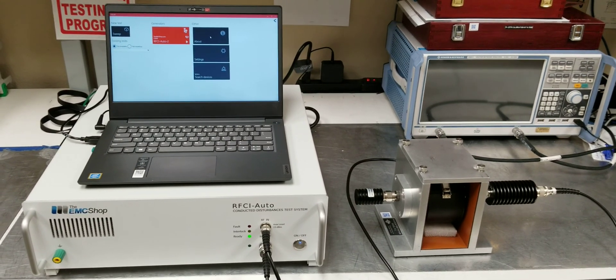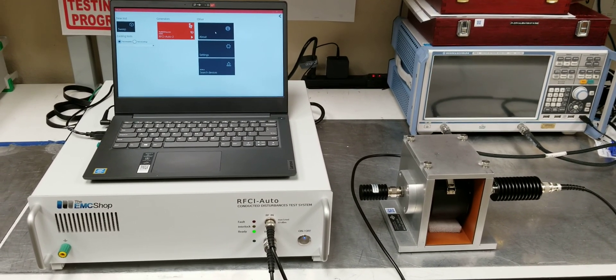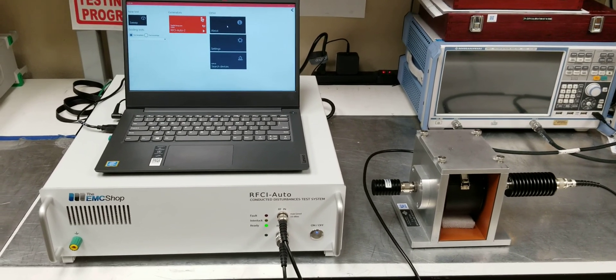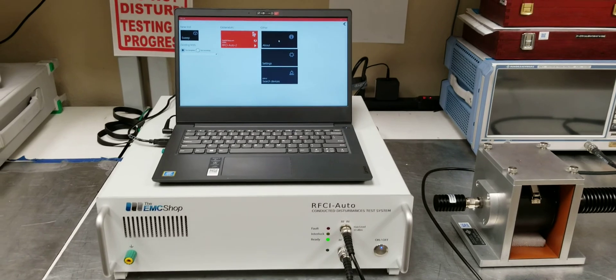Today we're going to do a BCI probe calibration based on ISO 11452-4 using the EMC Shop's RFCI auto.